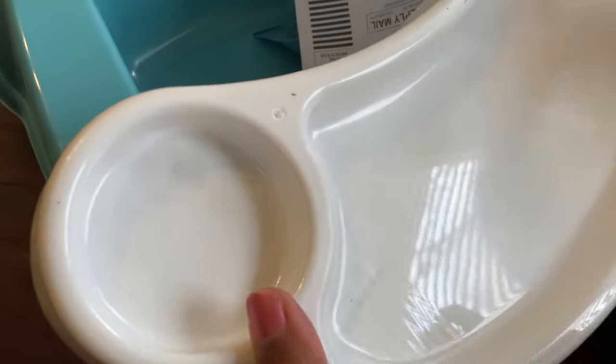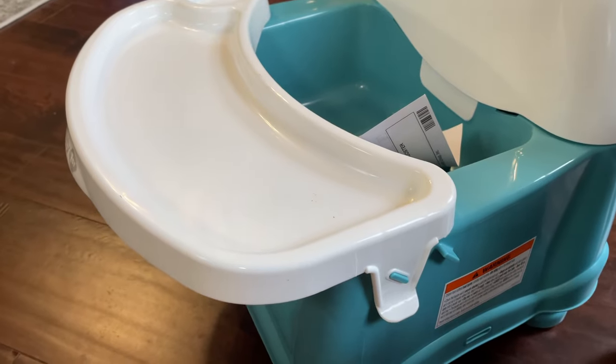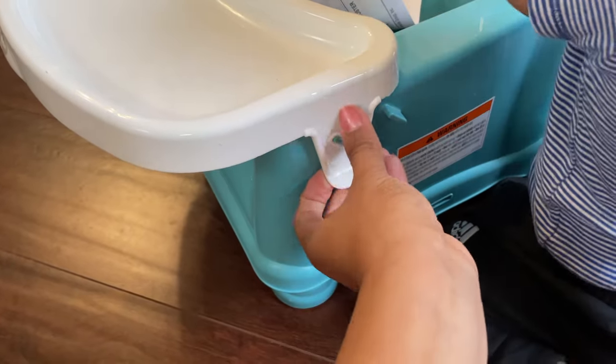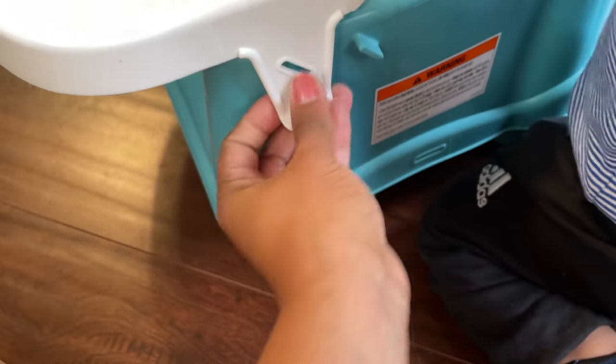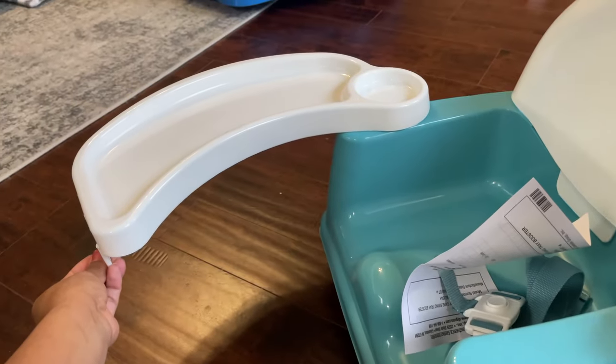The tray is going to go right into here. Now we have that on — let me show you how you open it. You kind of just lift this up and it swings open.